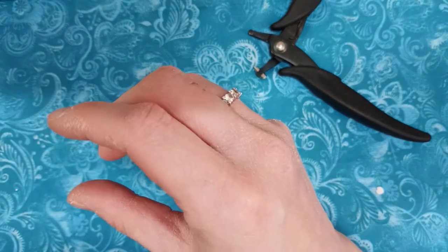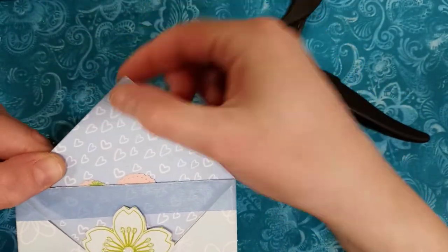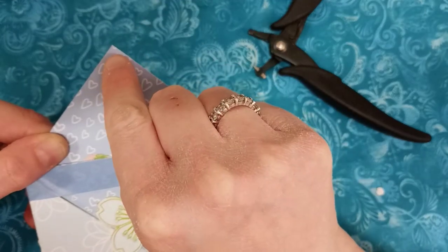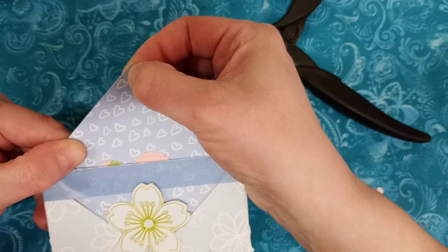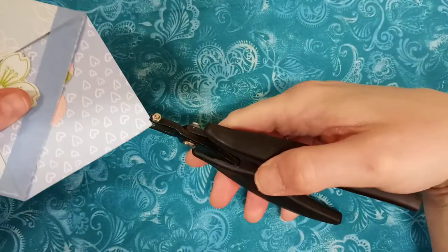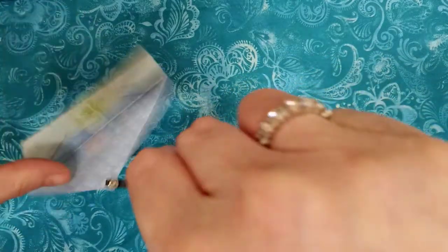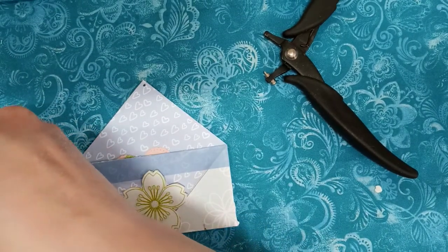The other thing I like to use it for — let's say you want to put a little charm up here at the tippity top, but you don't have a grommet that's small enough. The 1/8 grommets will probably fit right here, but let's say you didn't have any. You would just take it and make your little hole that way, so you could add your charm.